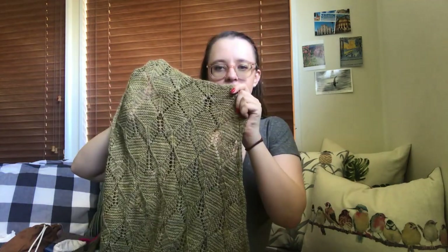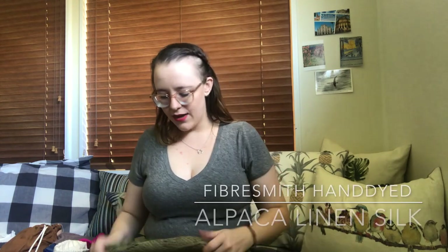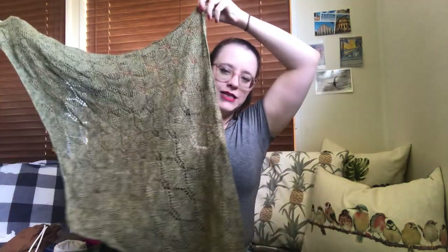The yarn I used is from Fibersmith. It's their Alpaca Linen Silk hand-dyed yarn in the colour Haystack. Frequent viewers will know it's the same colour I used for my Lady Slipper top at the end of last year. Because I didn't know exactly which yarn I'd use for which project, I did overbuy the yarn for my Lady Slipper top, and so I had enough left over to make this beautiful shawl.